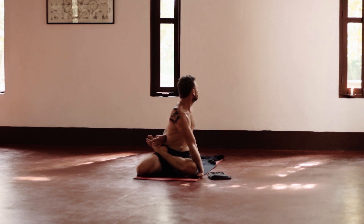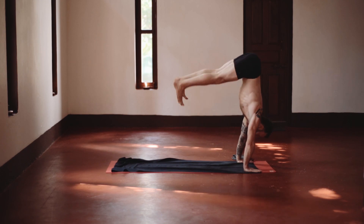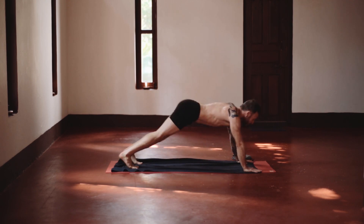Here's another posture which can seem easy at first, but if you really go into it, if you dig for the work, it can become really challenging. For me, it's all about pushing with that grounded hand on the floor and trying to get the twist into the thoracic spine.